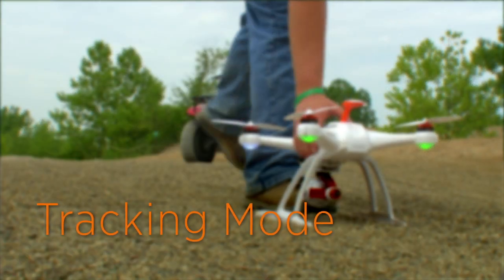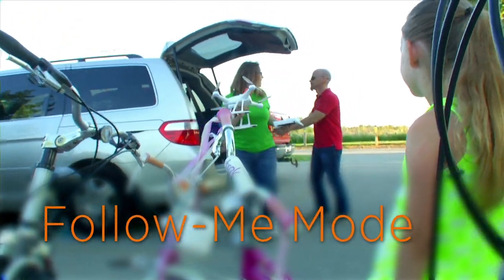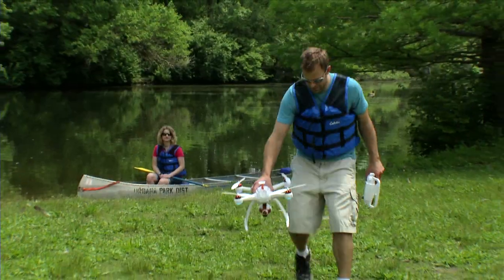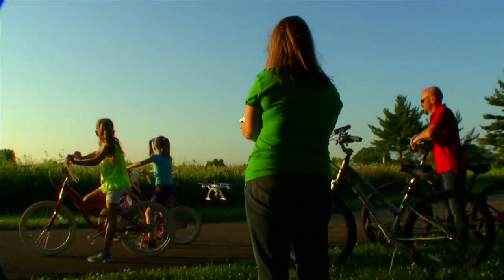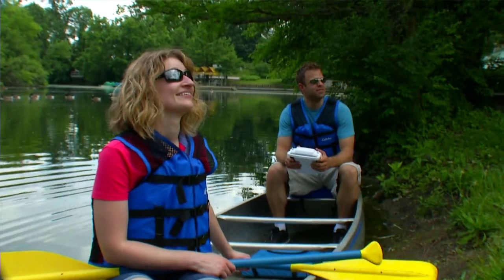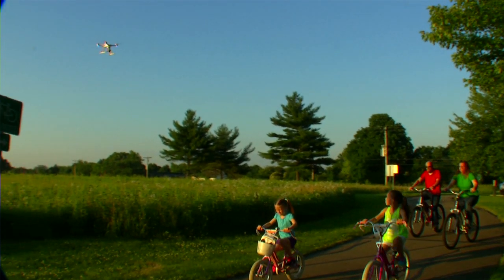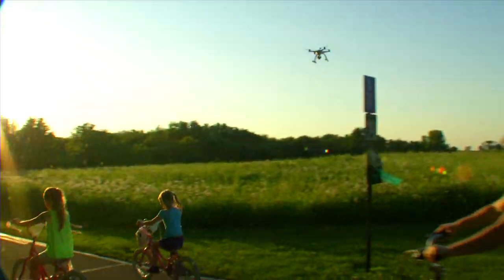Where tracking always keeps the camera pointed at you, Follow Me Mode gives you more control of your photos and videos. Switch the controller to Follow Me and, just like in tracking, lift off and position the Chroma where you want it. Now, when you take the controller with you, the Chroma will maintain the same distance and angle from the controller as you move.